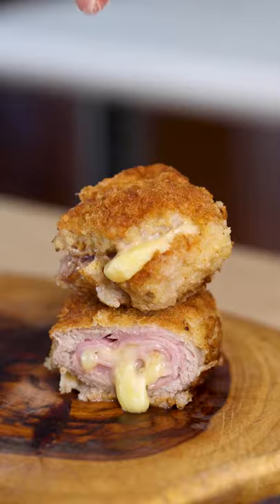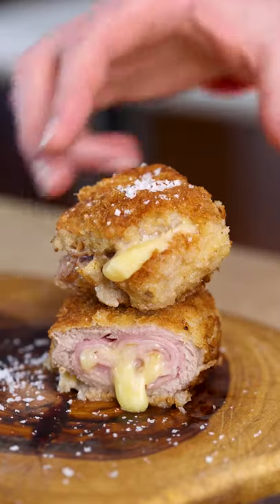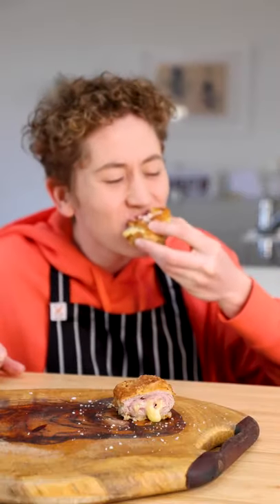Just have a look at that cheese. Cut it in half, top with some flaky sea salt, and dig in and enjoy your very own veal cordon bleu.